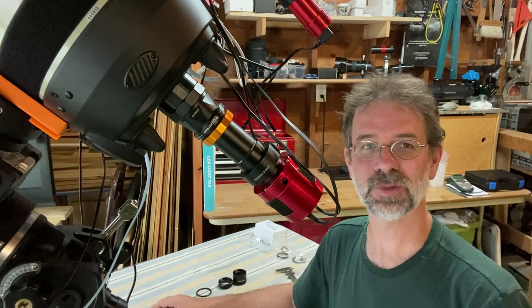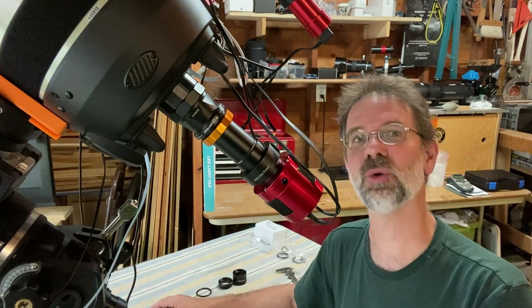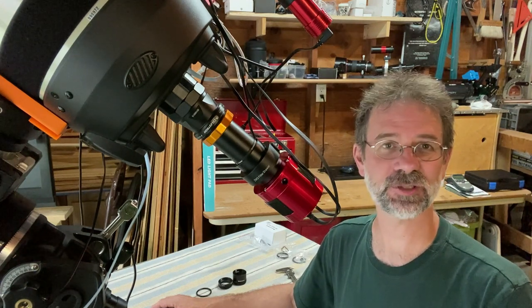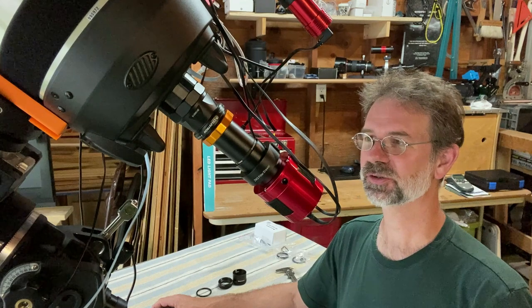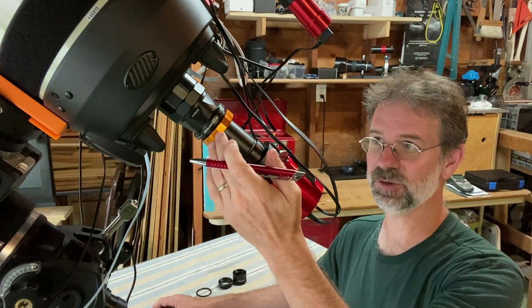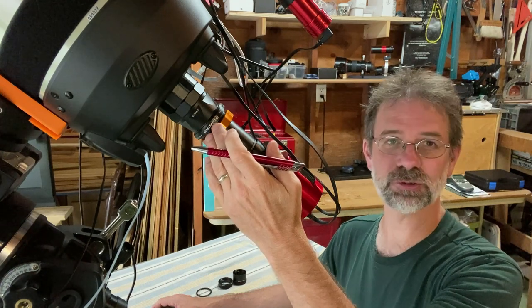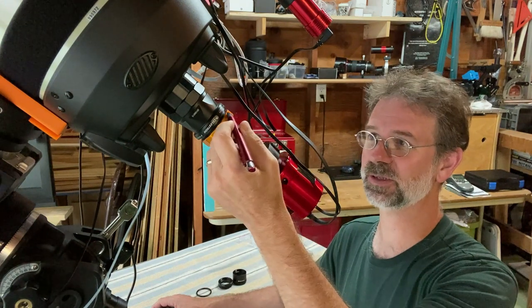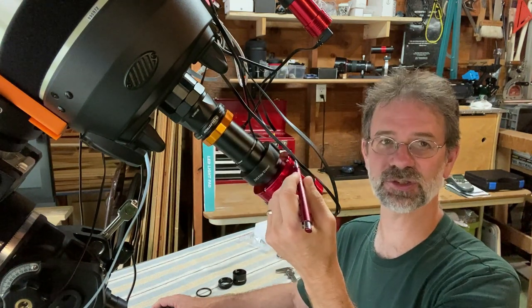Hey everybody, Kurt here. I just want to do a follow-up video on my backspace for my Edge HD800. If you remember from before, using the 0.7 focal reducer, it's 105 millimeters from the edge of the reducer all the way to your sensor.